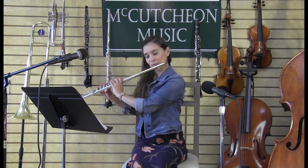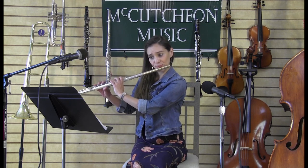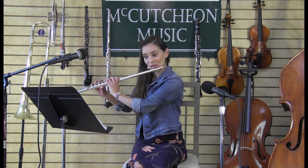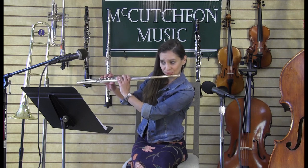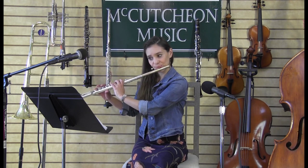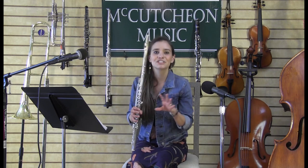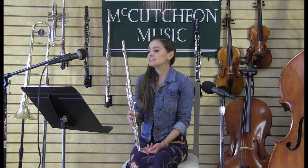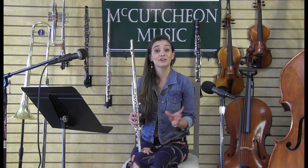That is such a fun song and my students really love learning it. Now I also have a different style of music to play for you today, and this is from the classical period, which was during the 18th century. One of the cool facts about this piece is that at this time instrument makers were experimenting with different designs, so oftentimes you might hear a crystal flute instead of a wooden flute. This song is called a gavotte, which is a dance.